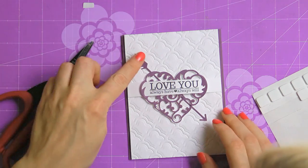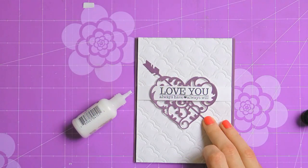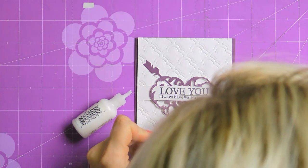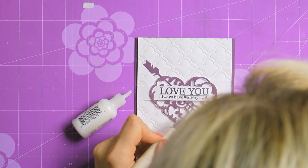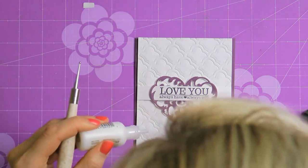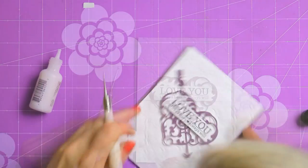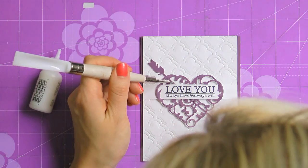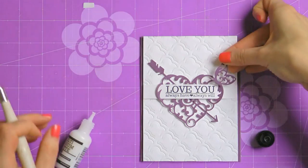Now I can go ahead and add my arrow to my heart. You can see why I needed it to be longer than usual — so that it would be long enough to go through the entire heart. I'm going to use Multi-Medium Matte from Ranger to adhere the arrow onto my heart, and a small stylus to press the arrow down to make sure it sticks. After that is done, I can also adhere the cute little butterfly die cut, which comes in the package together with the heart.